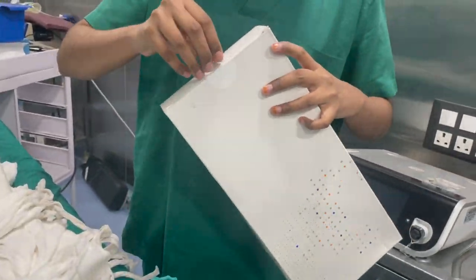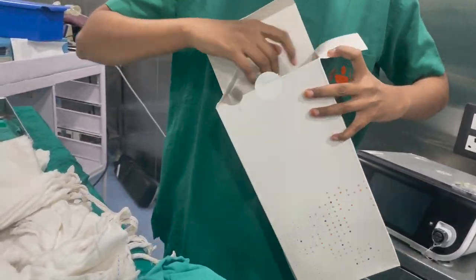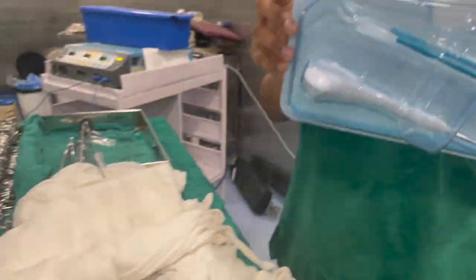When you open this box there is a nicely packed system. You can see there is a needle and a tape.